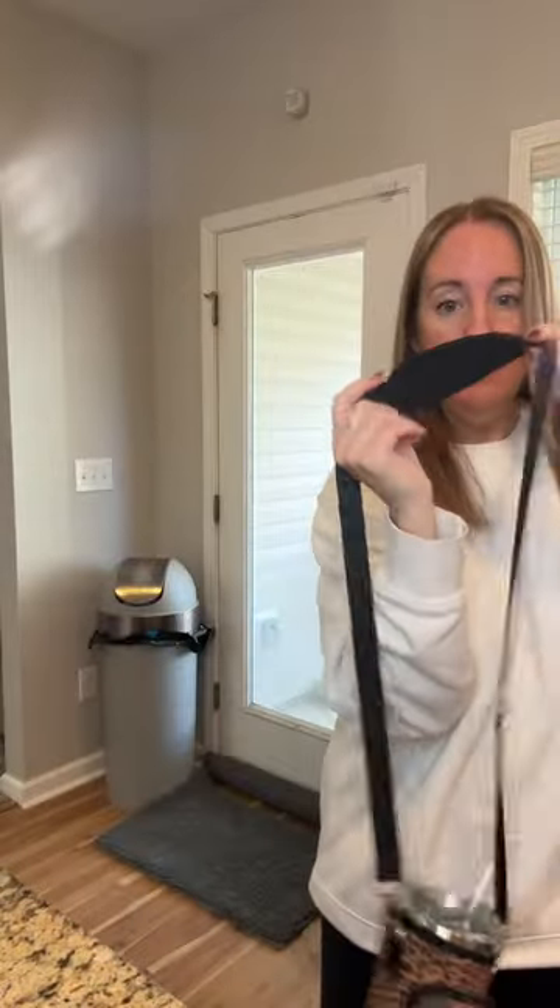It comes with an adjustable strap, so I like to wear it cross body like that. It also has plenty of room for your phone. I have an iPhone 15 Pro Max and it fits in here and there's still room, so it fits most phones.